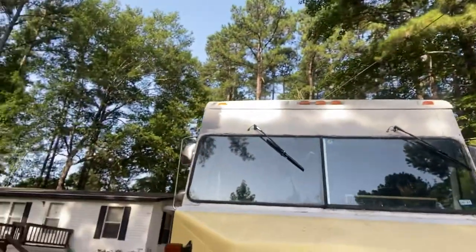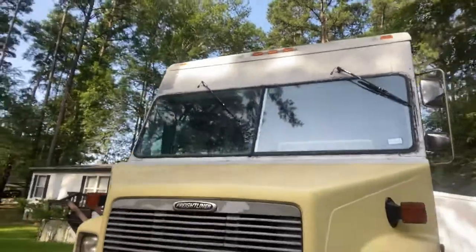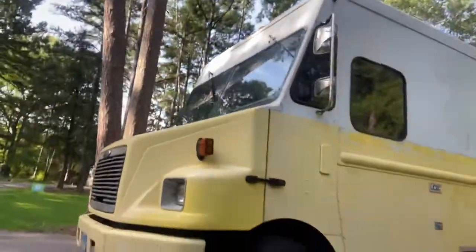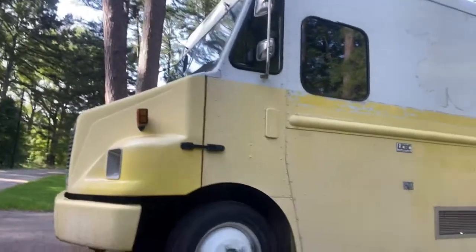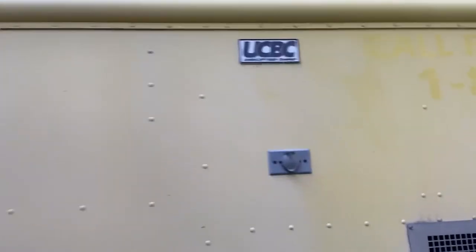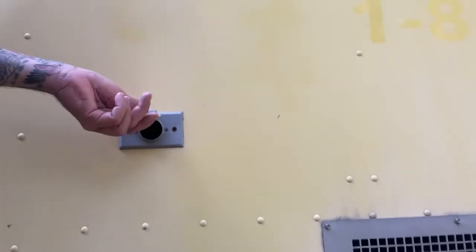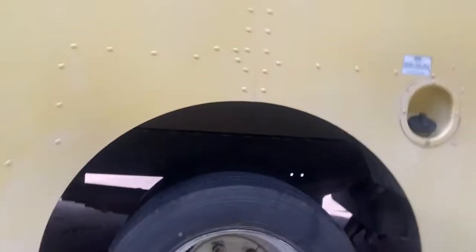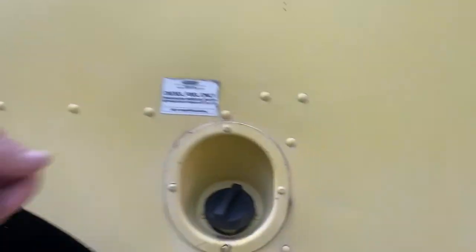Got some work to do on it. It's hard to give you a walk-around view of it, but it's pretty cool. It's got a shoreline power right there, some cooling exhaust, dually tires, and a fuel cap that needs to be replaced.